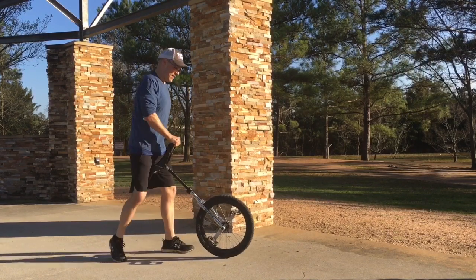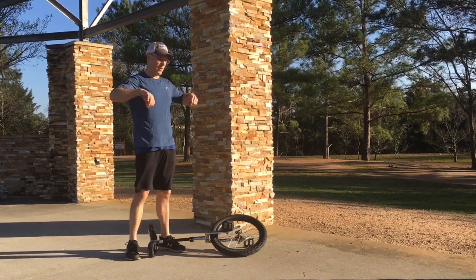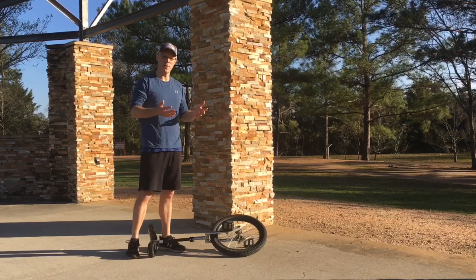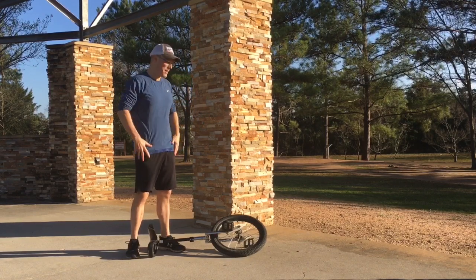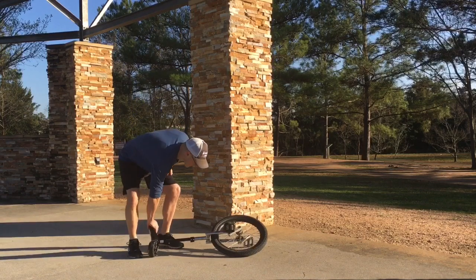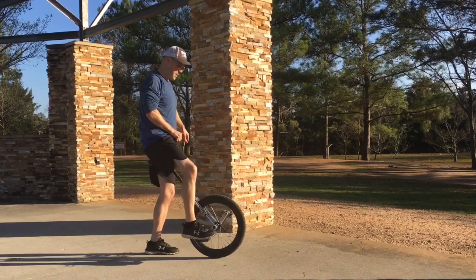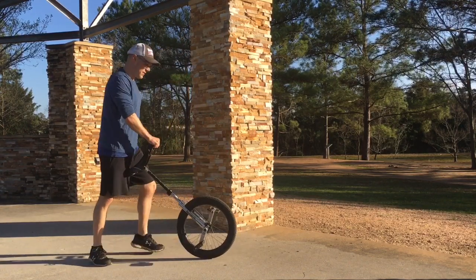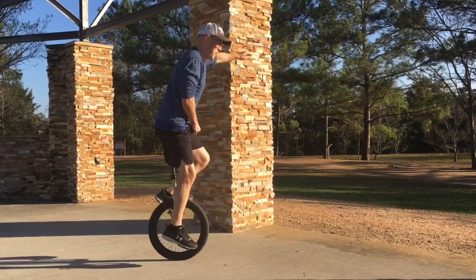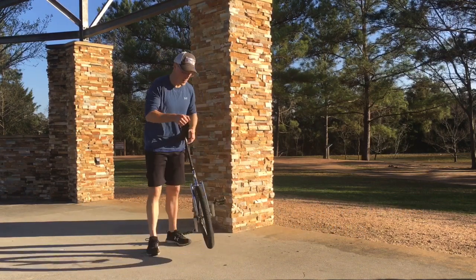The visualization I have is that I have a towel that I'm holding in front of me and I'm draping it over a table. What that symbolizes to me is that my body is the towel and the wheel is the table — I'm trying to get my center of mass up over the wheel. That's a helpful visualization for free mounting. I'm just probably going to practice getting my foot up there and on the pedal.